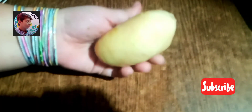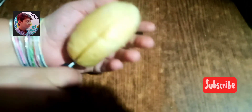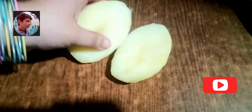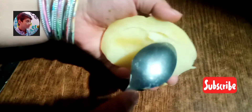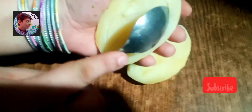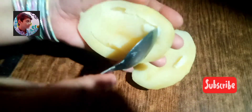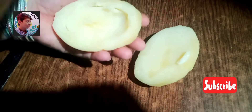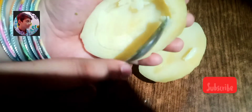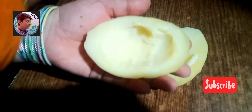We need potatoes one and a half kg. Potatoes ko hamne boil kar liya tha. Ise centre mein se half karenge. Ek spoon ki madad se potato ko hollow kar denge, centre mein se hollow kar dena hai. Yeh aap maren soft hand ke saath karein nahin to potato toot jaayega, kyunke hamne potatoes ko boil kiya hua hai. This is why you have to be gentle — you can easily eat potatoes.